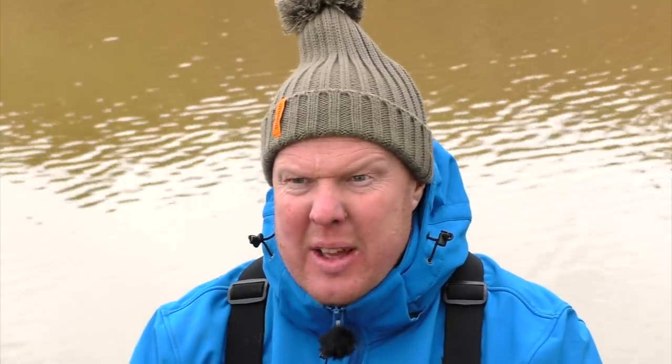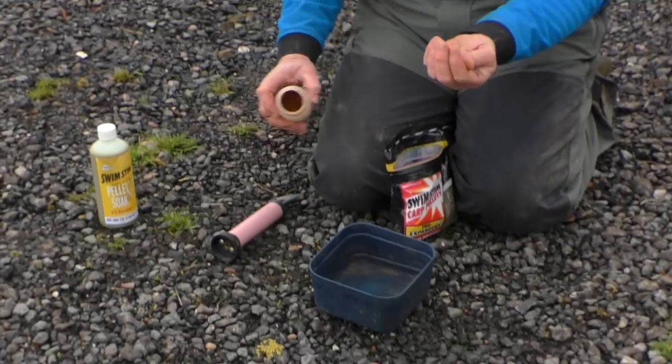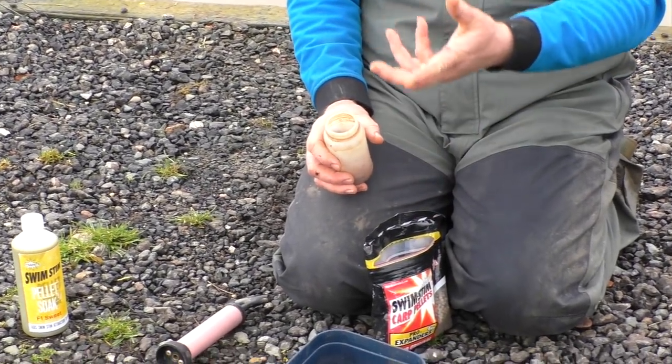Some people like to put them in a little bit of water in a plastic bag and stick them in the fridge so they'll all expand out. But I prefer to use them the old traditional way with a pump. Basically, all I do is get a few expanders out — enough for a session — and put them in the pump.